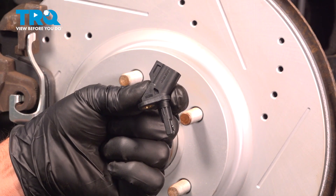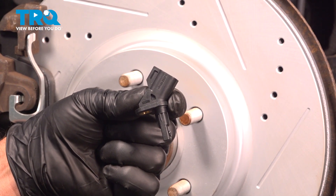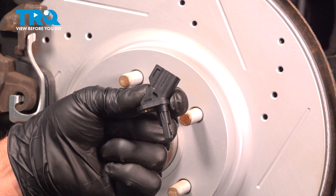In this video, I'm gonna show you how to replace the front ABS wheel speed sensor on this Ford Escape. Let's get into it.